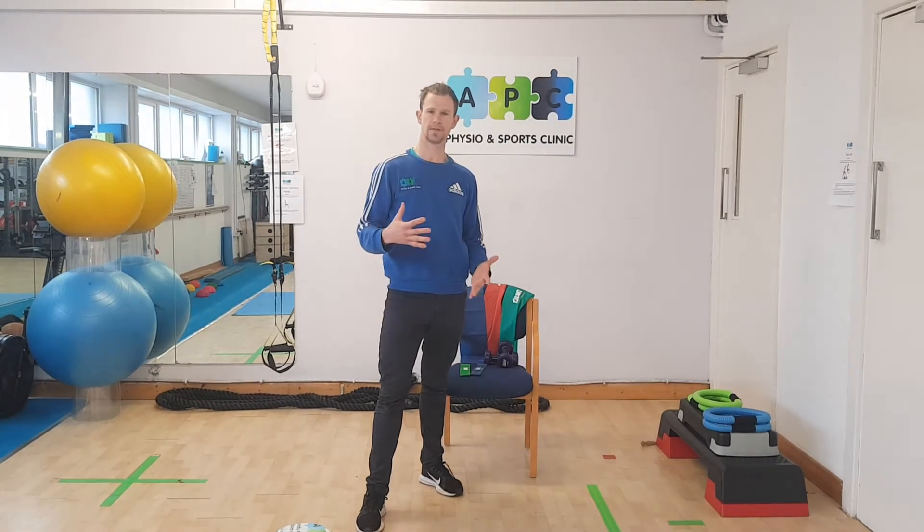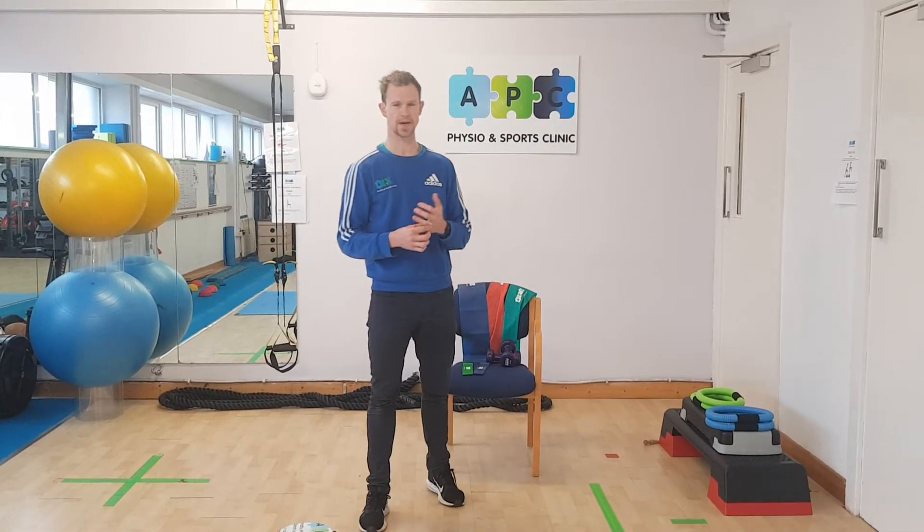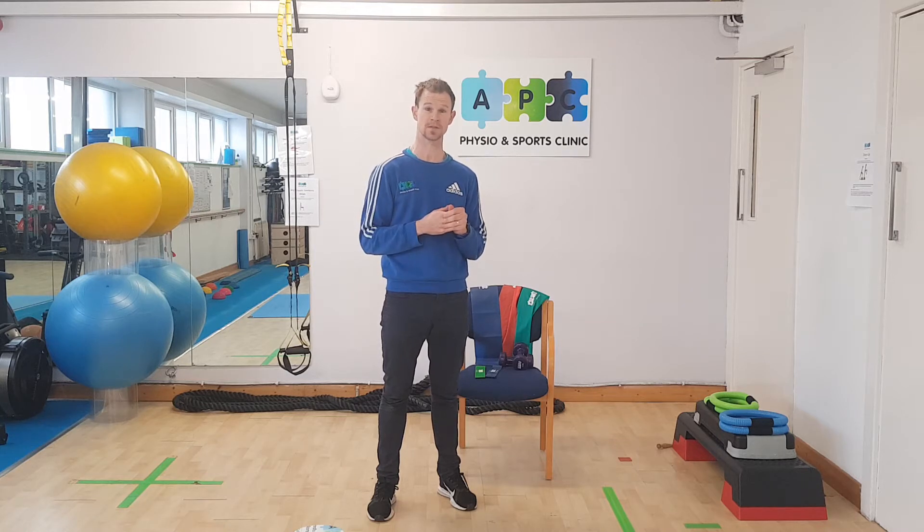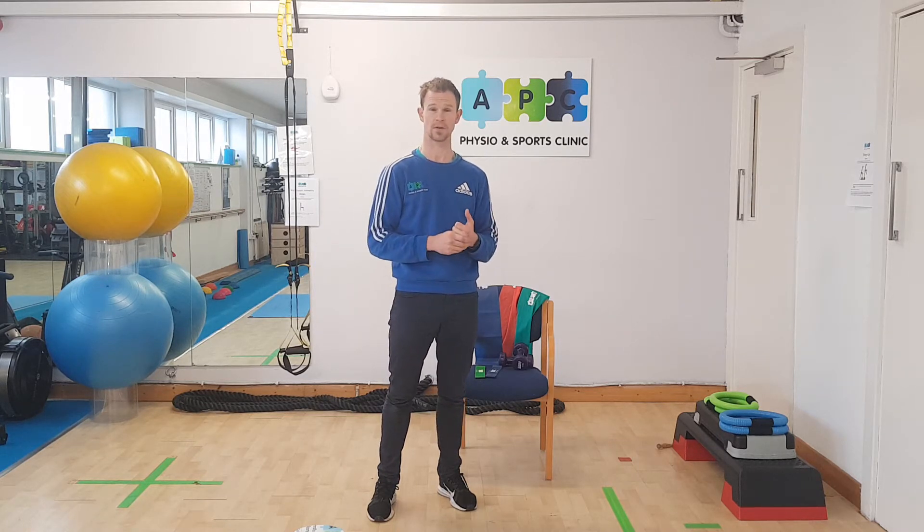Alright folks, I'm just going to give you a couple of other exercise options because we know you can't come into class, but you're probably concerned about losing some of the gains that you've made over the last number of months. So this is just a way to keep yourself ticking over nicely at home.